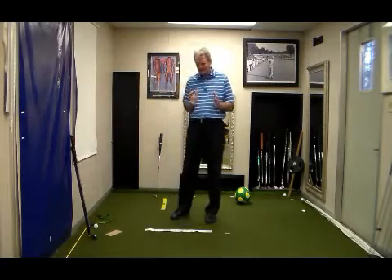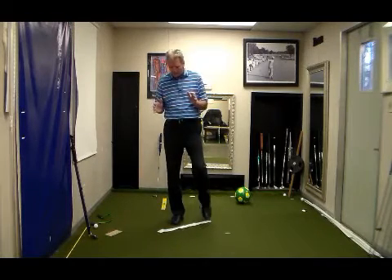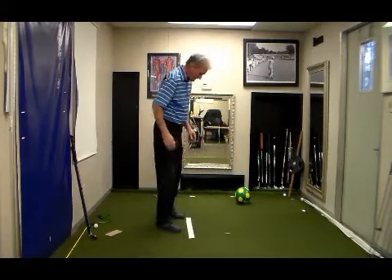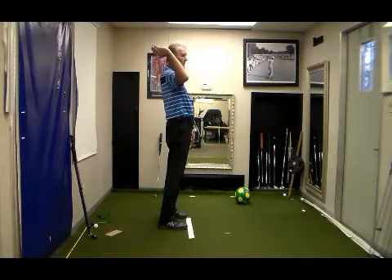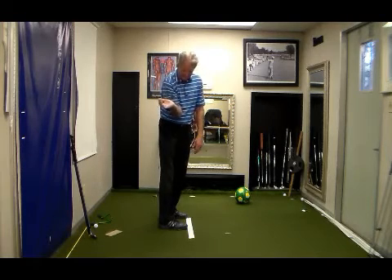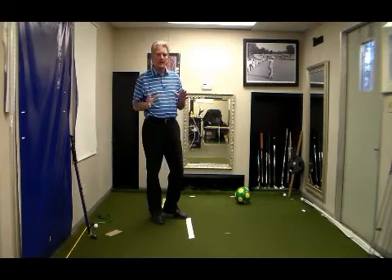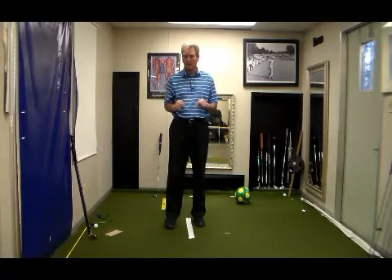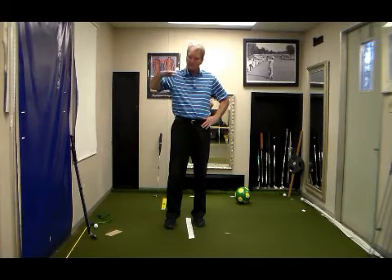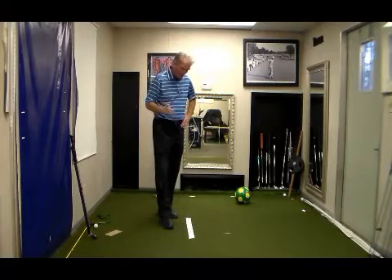Determining the dominant core region simply gives you a road map. If you have a student who is a lower core as I am, you want to make sure you're checking external shoulder rotation — see how much rotation I have here? I can seat that elbow for an under delivery. You're going to find a lot of players cannot. If they don't have enough external rotation for that under delivery at impact, you're going to move them to mid core, most likely, or in extreme cases upper core.